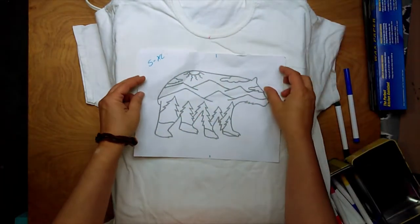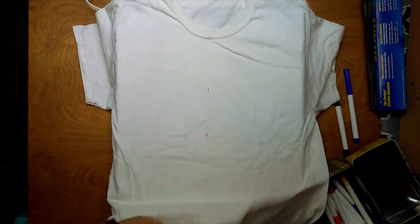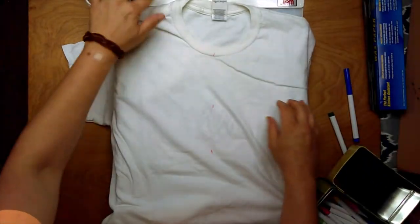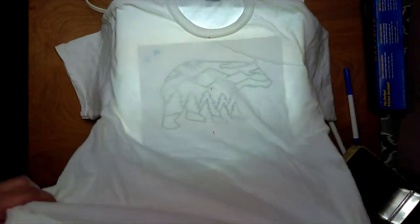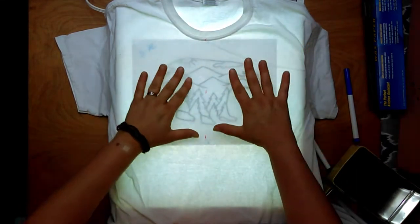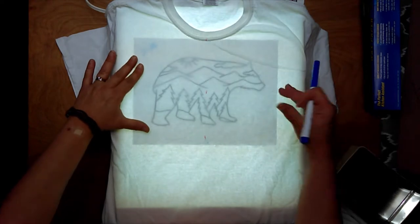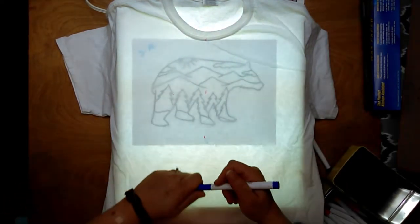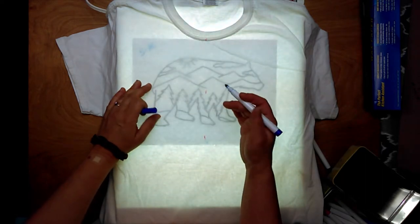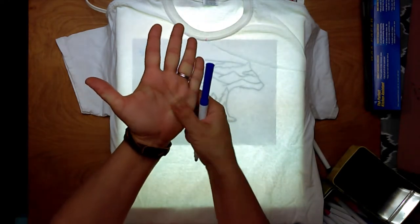I'm going to put the spear design that I made about a year ago on this shirt. You can freehand draw, but I'm going to place it under here and turn on my lightbox so I can see the design through the shirt. If you don't have a lightbox and you want to trace, when I very first started I would tape my design to a window and hang the shirt up over it. These are washable markers — just cheap markers like you get for little kids. If dye gets on them it washes off; the ink is impermanent.